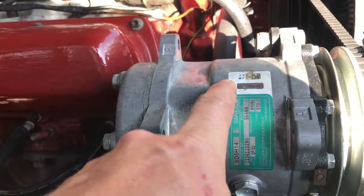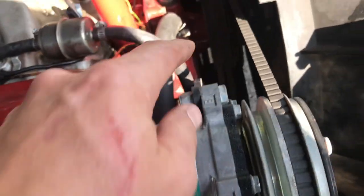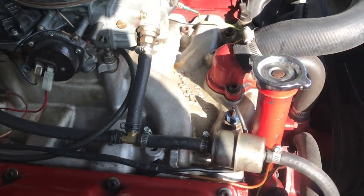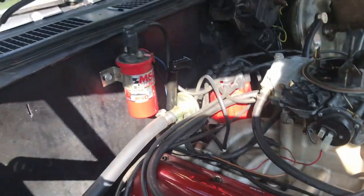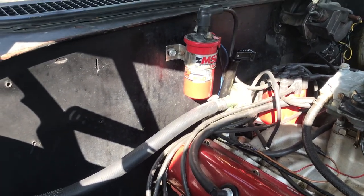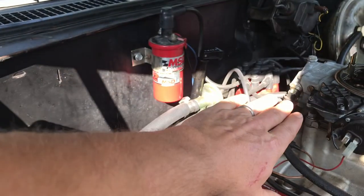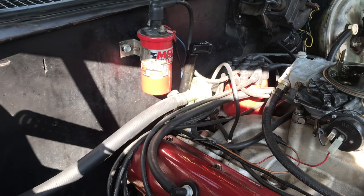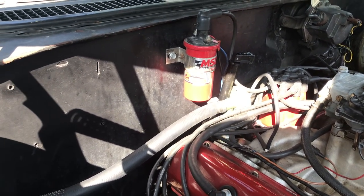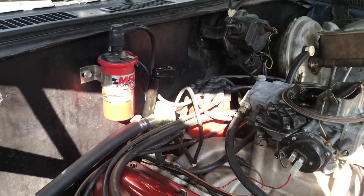There's a Sanden AC compressor for that Vintage Air setup — you still get the original AC compressor and original brackets for it. I did smooth out the firewall a while ago. The original firewall is still back there — this piece was actually cut and welded on — so if you have a great desire to run the original AC for whatever reason, you still have that firewall back there.